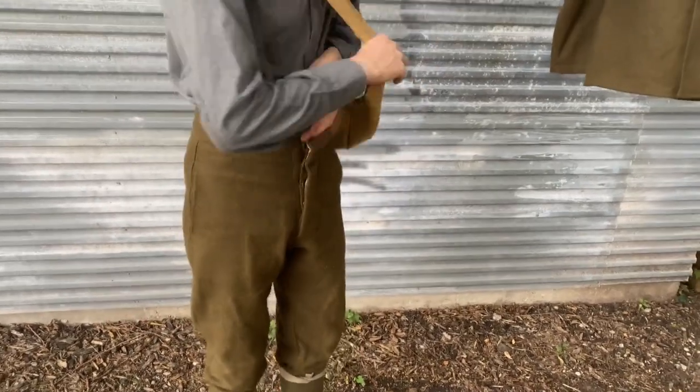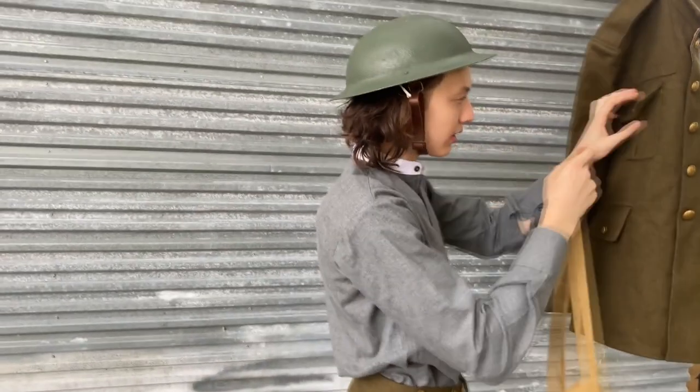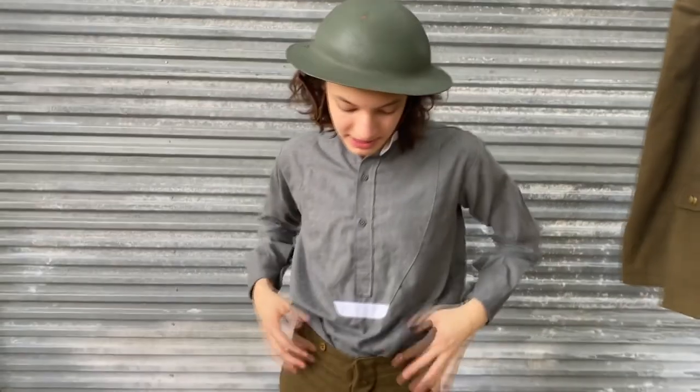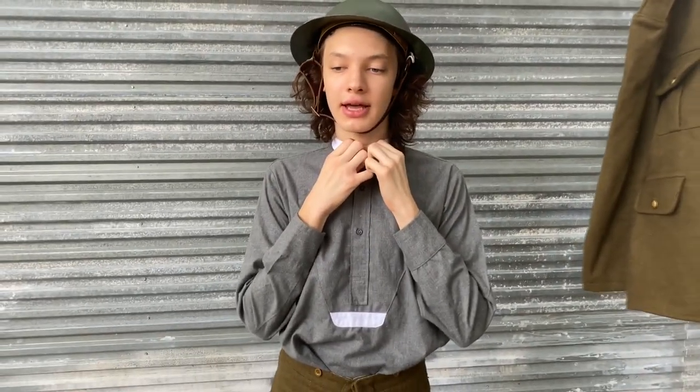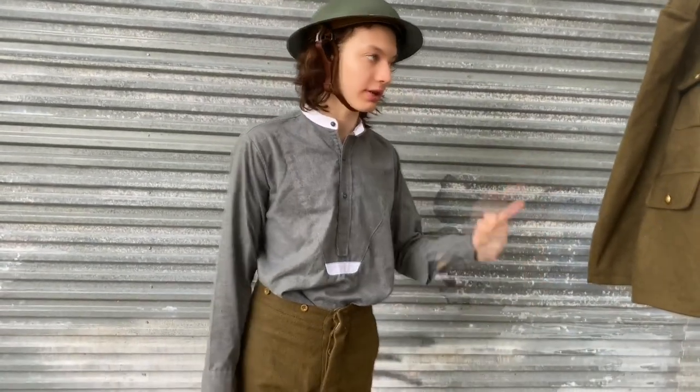I guess we'll talk about the gray back. So the gray back we got doesn't have the chicken collar. But other than that, it's pretty good. It's comfortable. It feels nice to wear underneath the tunic.